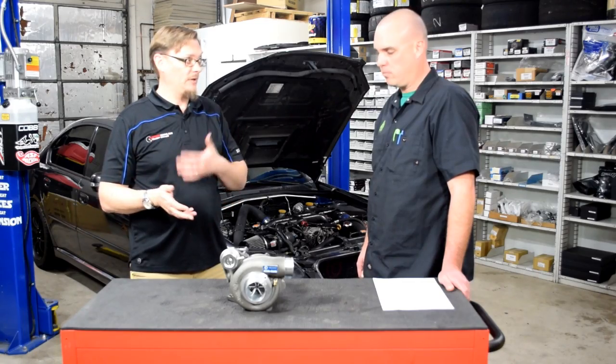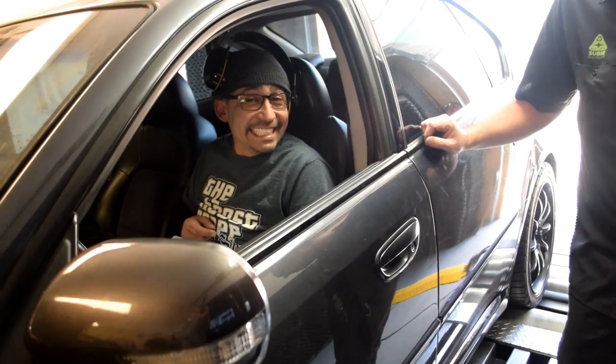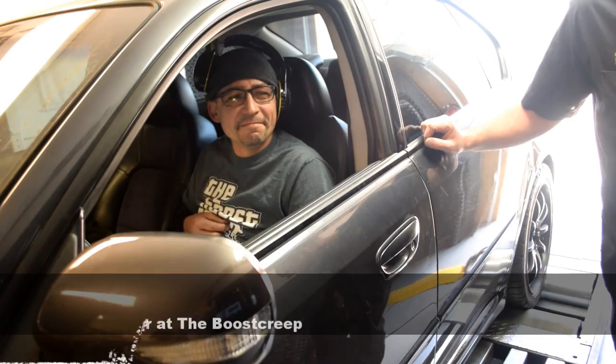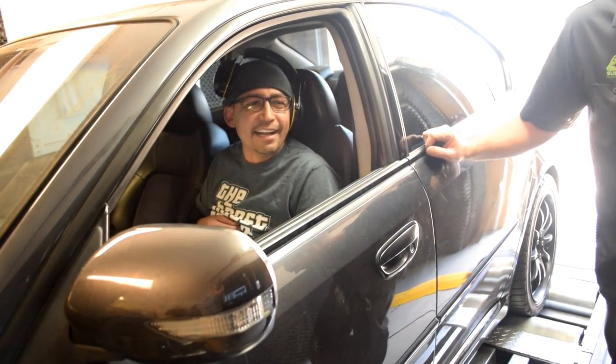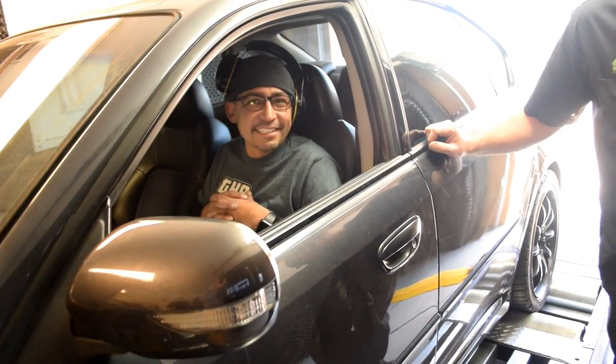We put it on the car, got some break-in miles, and then we took it to Harvey to get it tuned. We're seeing a lot of torque on gasoline and nice early spool-up. I think I used to dismiss all the turbos that don't say Garrett on them, but this is a great turbo — you picked a good one.